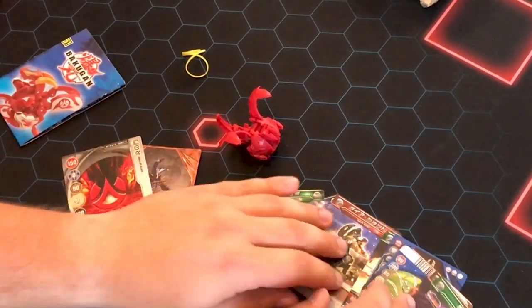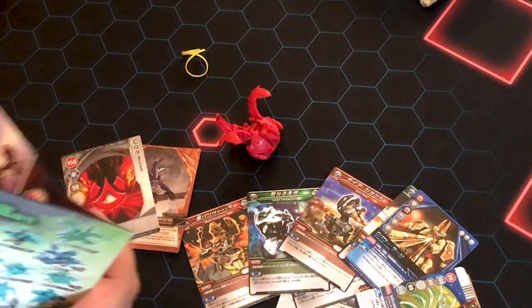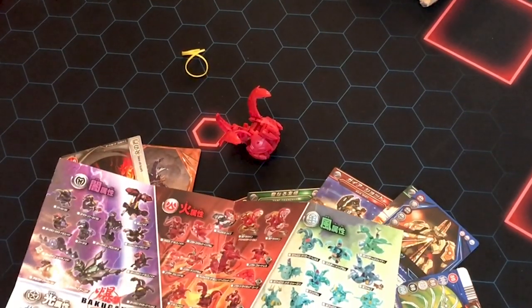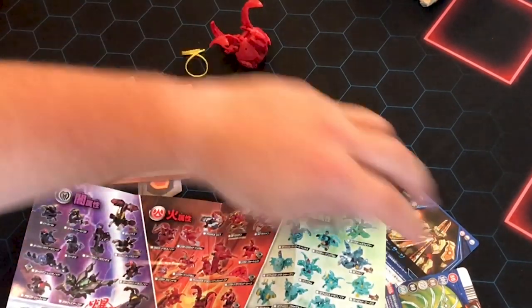Thank you guys for watching. Kind of nerding out all over this stuff — this list is just the coolest thing ever. I'm so happy. I'm going to be looking at this for like an hour. Thank you. Thank you guys for watching. I appreciate y'all sticking around through this little nerd out session.